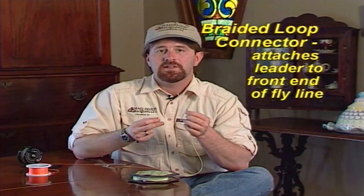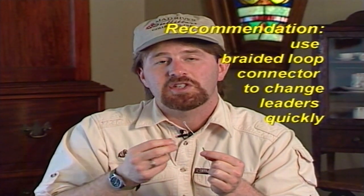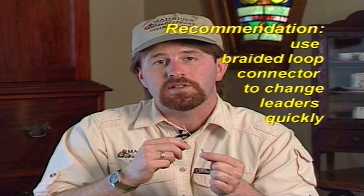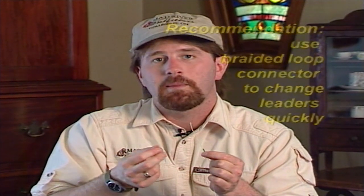Another way of attaching the leader to the end of your fly line is called a braided loop connector. This connector is a braided sleeve of monofilament that slides down over the end of the fly line and has a loop in the end of it. It makes attaching and changing leaders really easy. If your fly line doesn't already have one, go to your local fly shop, buy a pack of these, and either have them put one on or put it on yourself. I also recommend carrying a few spares, and I like to put a little drop of glue right at the end for security.